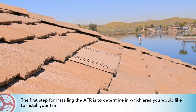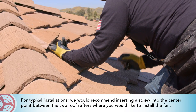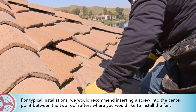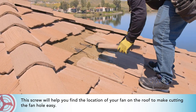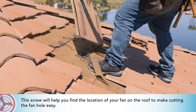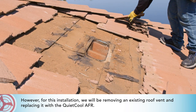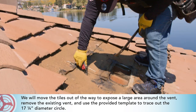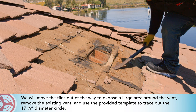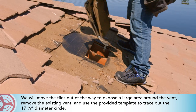The first step for installing the AFR is to determine in which area you would like to install your fan. For typical installations, we recommend inserting a screw into the center point between the two rafters where you would like to install the fan — the screw will help you find the location on the roof to make cutting the fan hole easy. However, for this installation we will be removing an existing roof vent and replacing it with the QuietCool AFR. We will move the tiles out of the way to expose a large area around the vent, remove the existing vent, and use the provided template to trace out the 17 and a quarter inch diameter circle.